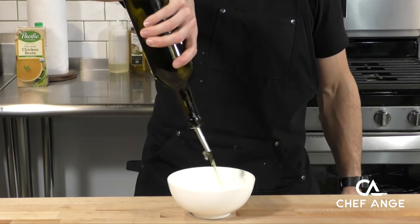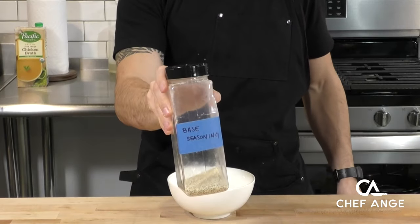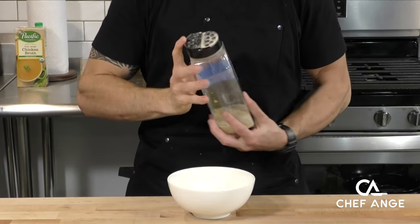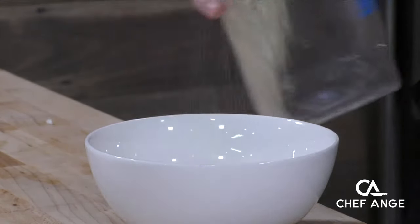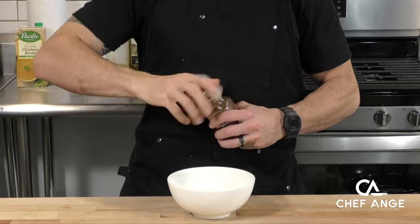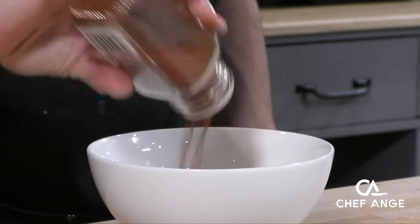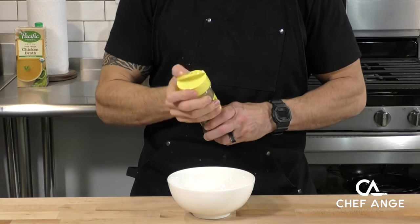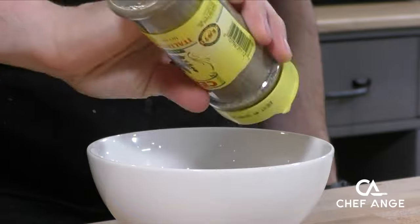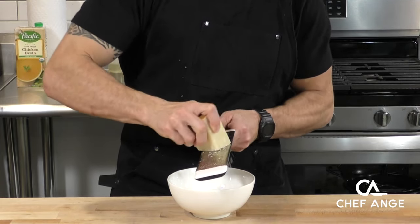Now let's make our flavor paste that we're going to put on the outside. The base is going to be some olive oil. We're going to add some of my Chef Ange base seasoning, which is a blend of garlic powder, onion powder, salt, and pepper — you can find a link to the video recipe in the description box. We're also going to put some smoked paprika for a nice smoky flavor and color, and a little additional flavor with some Italian seasoning. If you don't have Italian seasoning, you could use a mix of any dried herb combination, like herbes de Provence or anything like that.